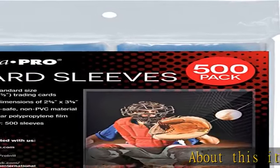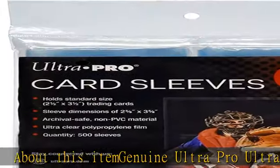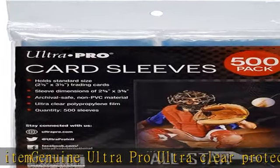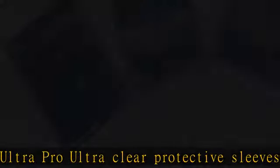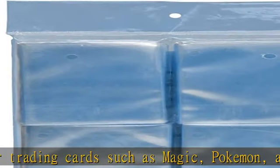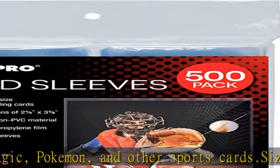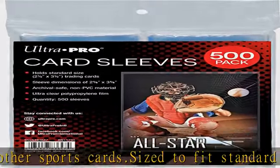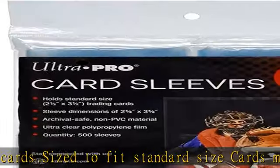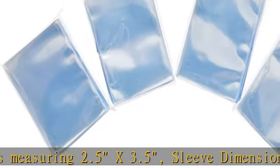About this item: genuine Ultra Pro ultra clear protective sleeves for trading cards such as Magic, Pokemon, and other sports cards. Sized to fit standard size cards measuring 2.5 x 3.5 inches. Sleeve dimensions are 2-5/8 x 3-5/8. Made with archival safe, non-PVC polypropylene film. Ultra clear sleeves for best card presentation. 500 count pack — four inner packs of 125 sleeves per pack. See the description to get this product today at the best price.